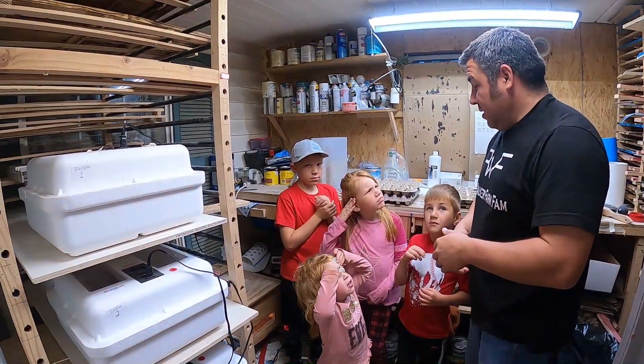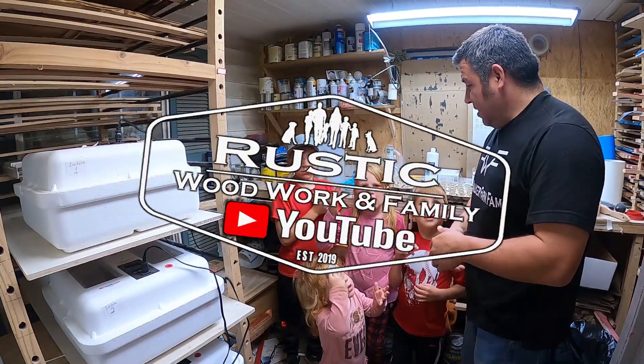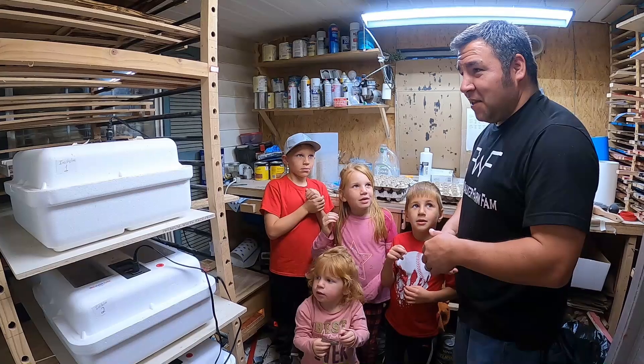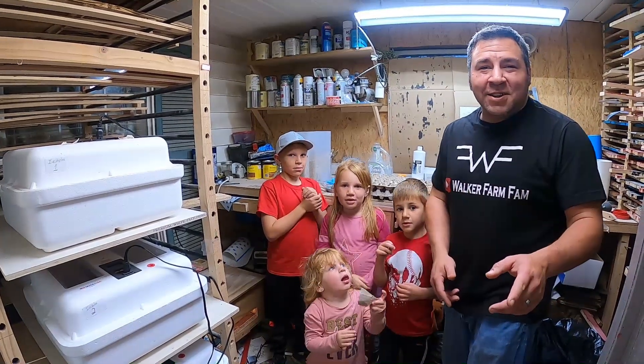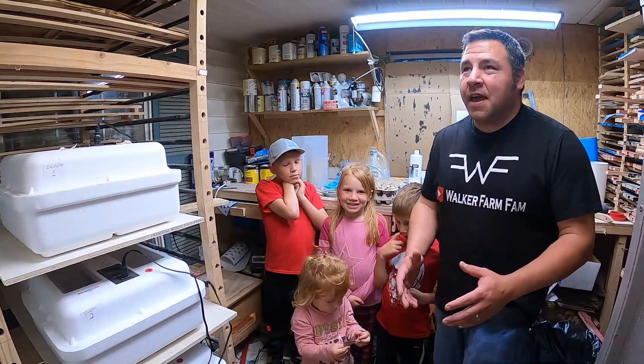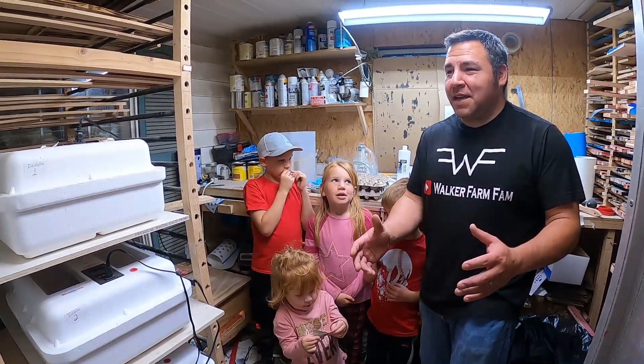No, I hear something. What? I hear something from that. You hear it? Yeah, I think so. Hey guys, welcome back to the channel. Thank each and every one of y'all for clicking on the video. Today we have got a special, special day.